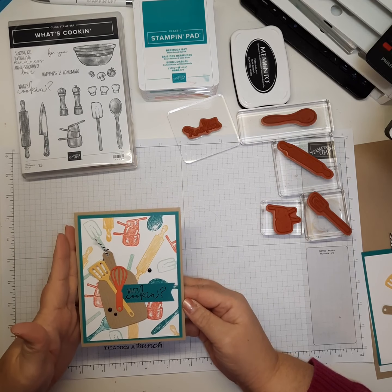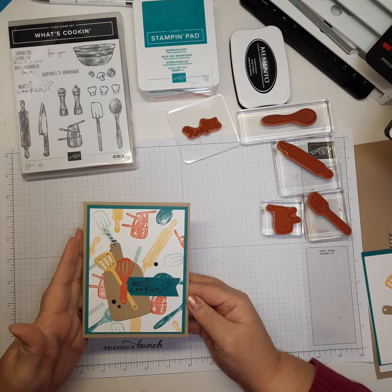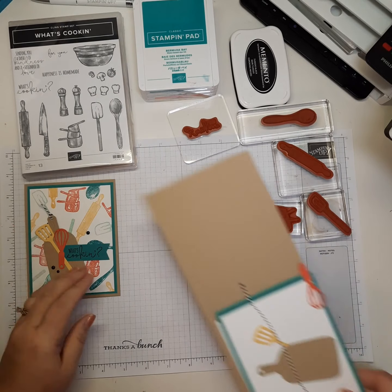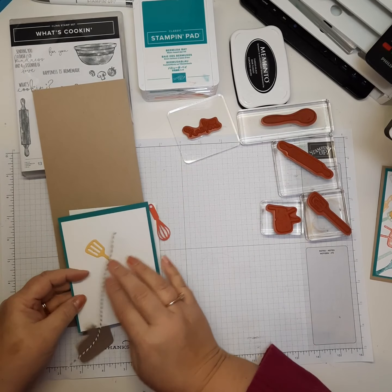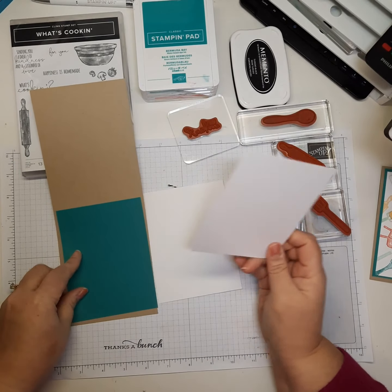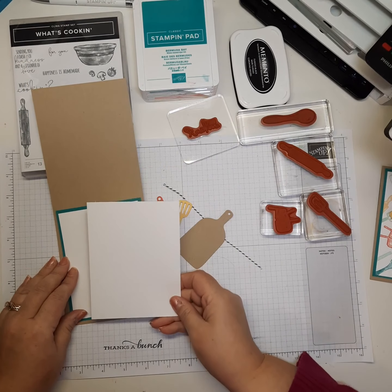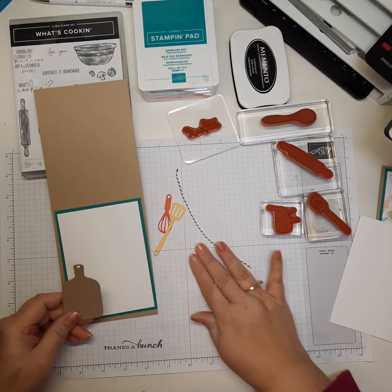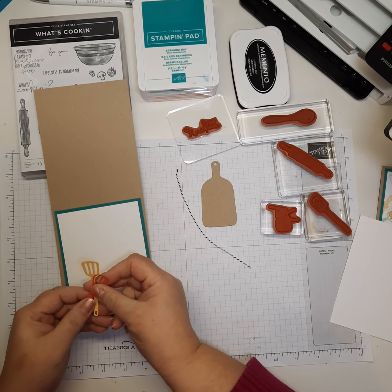For the card base I used Crumb Cake — an 8.5 by 11 sheet cut at 4.25 inches and scored at 5.5 inches. I have a piece of Bermuda Bay for the mat cut at 5.25 by 4 inches, a piece of Basic White cut at 5 by 3.75 inches, and another piece of Basic White cut at 5.25 by 4 inches for the inside. You'll also need a Crumb Cake scrap for the cutting board die and Sew Saffron and Calypso Coral cardstock scraps.